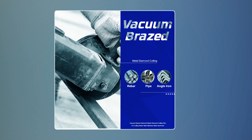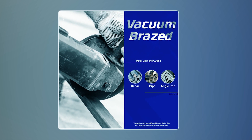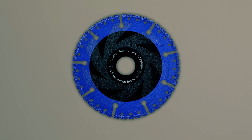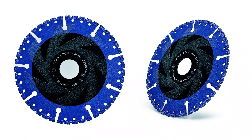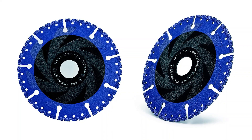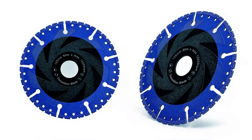Ideal for dry cutting of metal, rebar, iron, brass profiles, aluminum, pipes, and sheet metal, this blade excels in demolition work. Its excellent heat resistance and durability make it a reliable choice for demanding cutting tasks in industrial and construction settings.